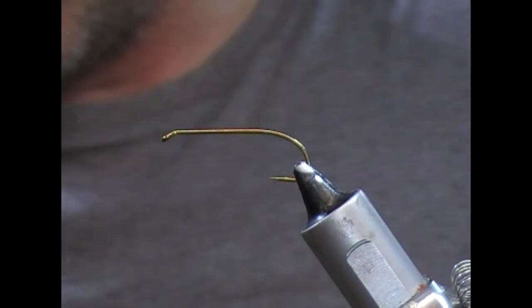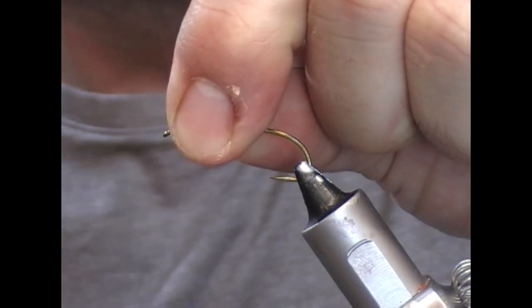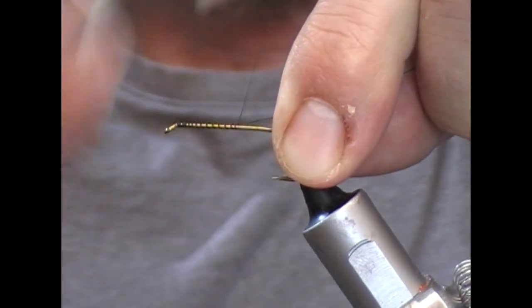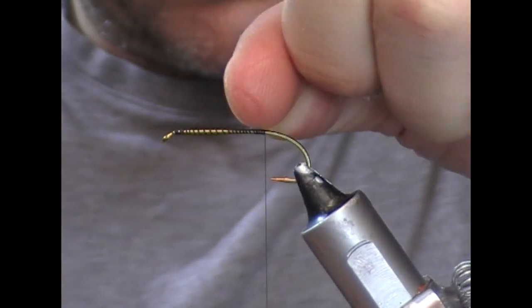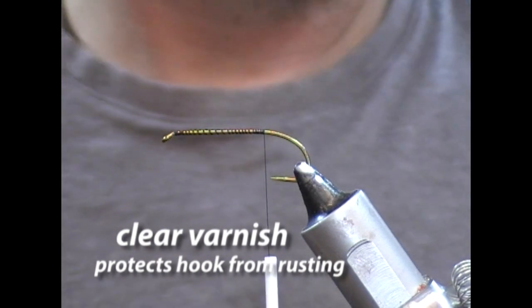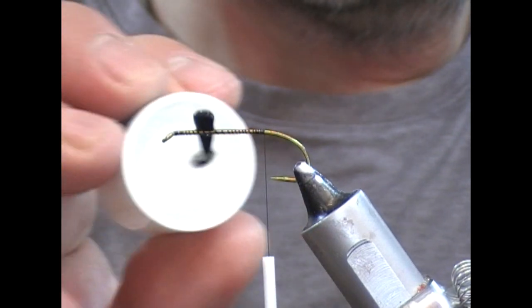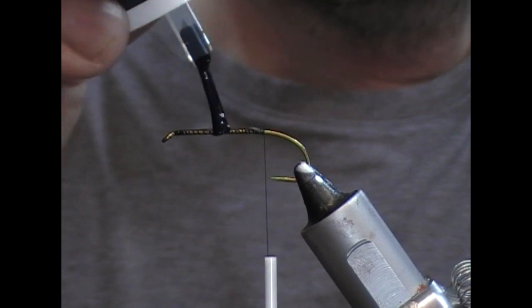I'm going to use a black 6.0 thread. I'll tie our thread on and take it down until it's level with the point. And then the shank, sorry, I'm going to varnish that.